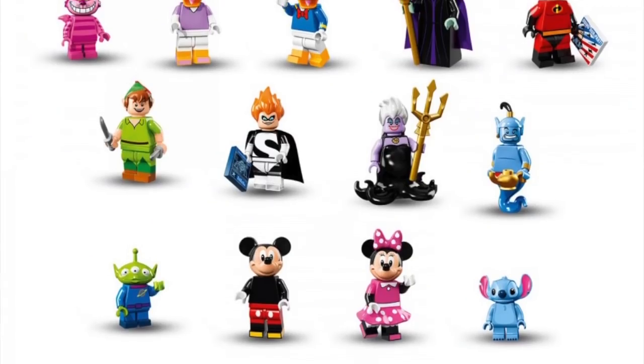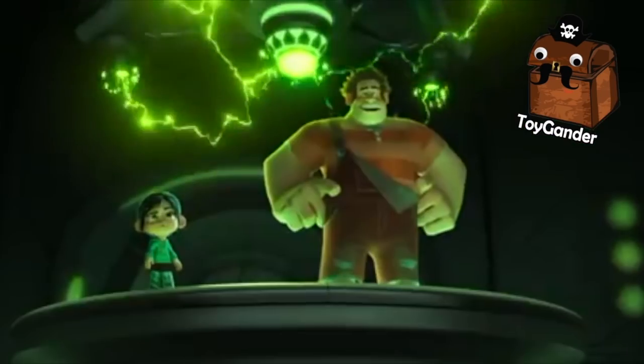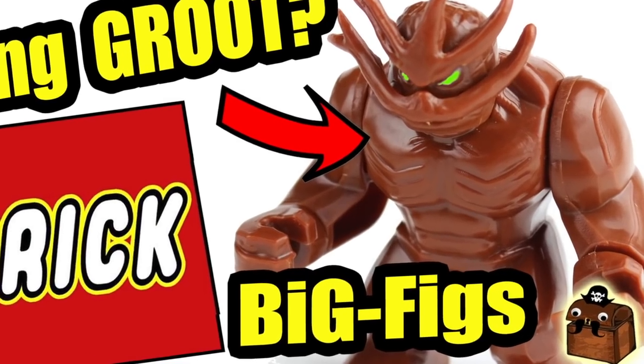Well, maybe. There might be a chance with the Disney Minifigure Series 2 line coming out we might see Wreck-It Ralph, but most likely not, because his proportions lend him to be a big fig.